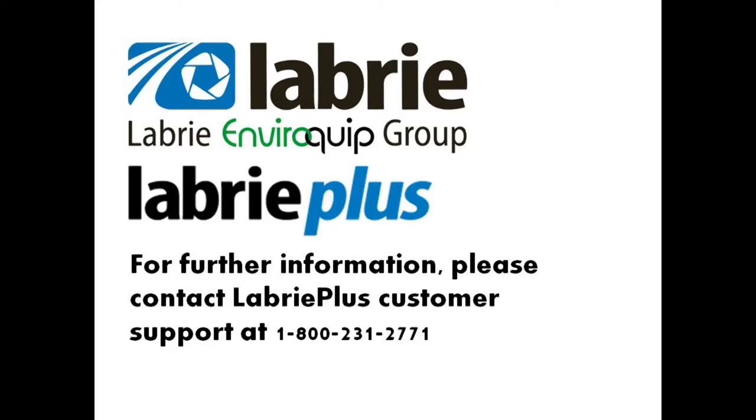Important points to remember are that Modules 10, 11, 12, and 13 will always be located inside the cab. 50 and 60, our dual module, will always be located inside the hopper area. And Module 30 will always be located at the top of the tailgate. Thank you for watching this Labrie how-to video.